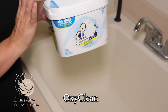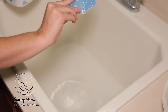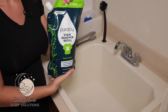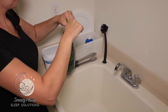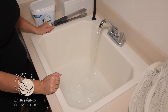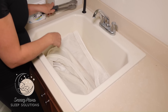I like to use OxiClean — you can use whatever laundry detergent, stain remover, or anything you feel comfortable with. Take one scoop of OxiClean and put it in the hot water. I also like to use Puracy stain remover — just pour a few pours into the hot water. Once the water is filled up, take the netting and place it in the hot water with the soap.